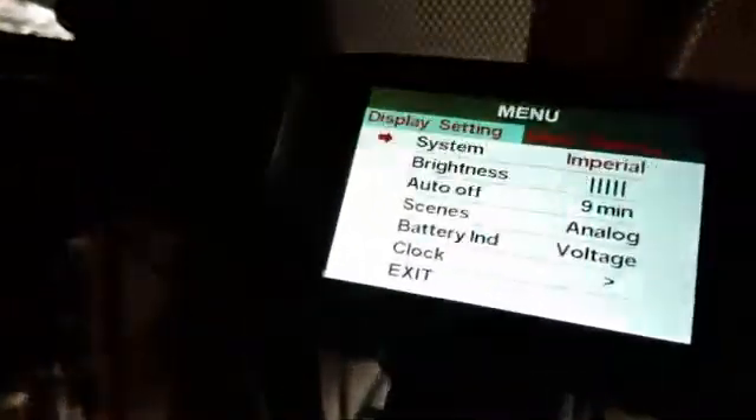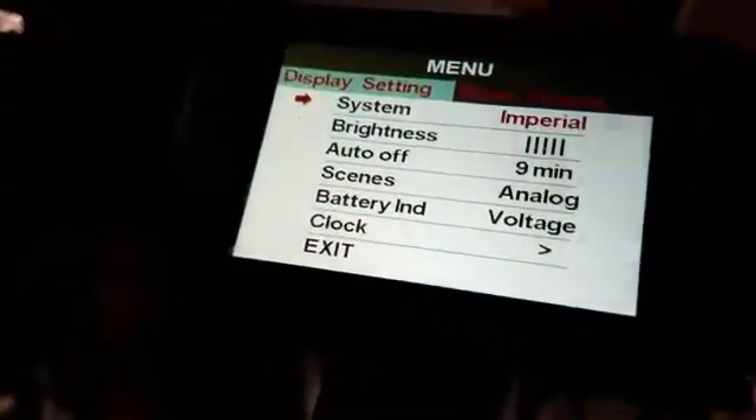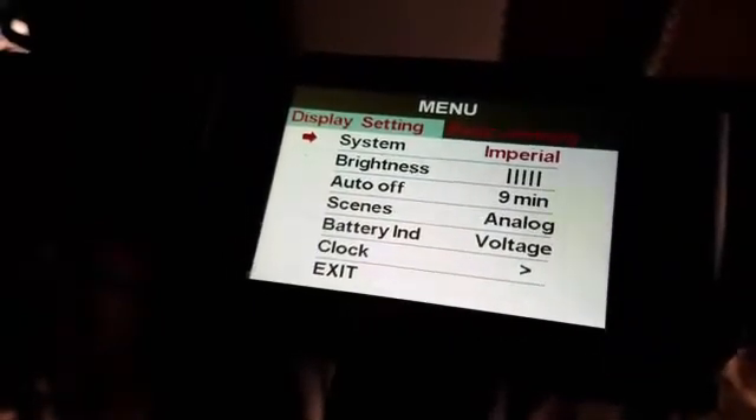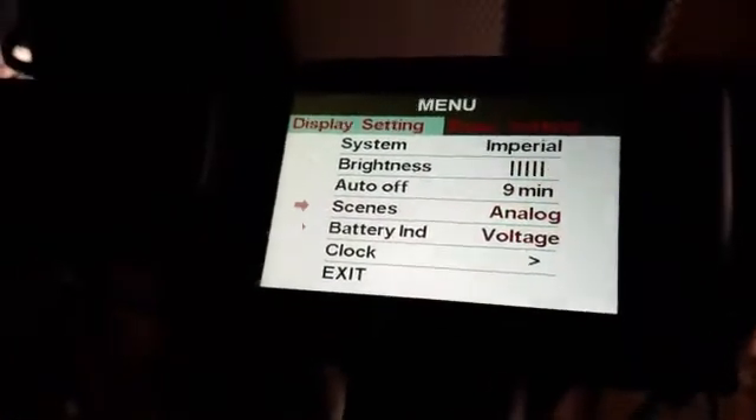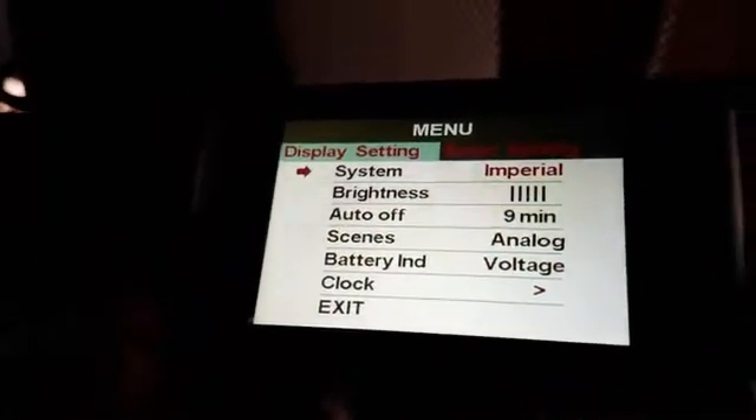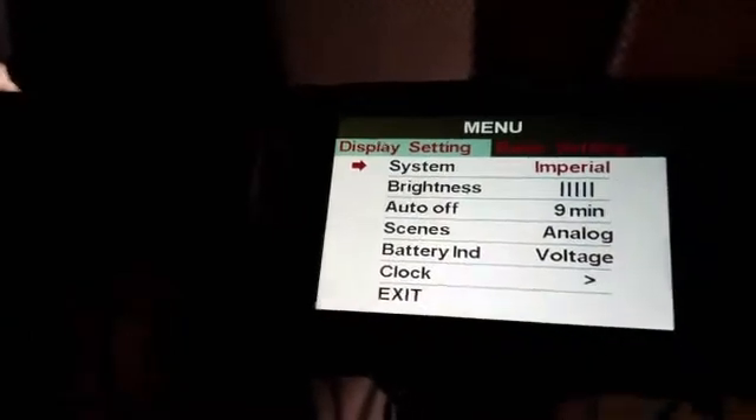That brings up the menu and you see there's display settings and basic settings. The power button will switch between those two screens. Once you're in here, use the plus and minus to scroll through the selections. Exit, of course. System — you can change some imperial/metric settings.